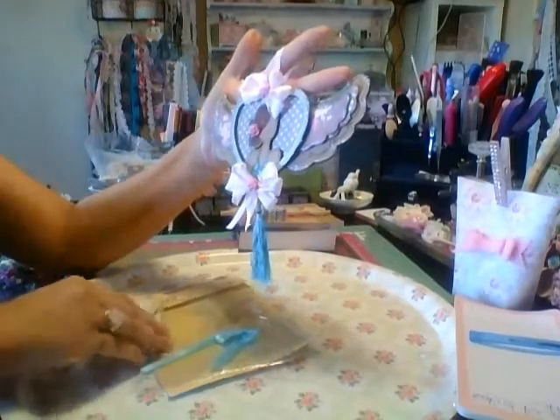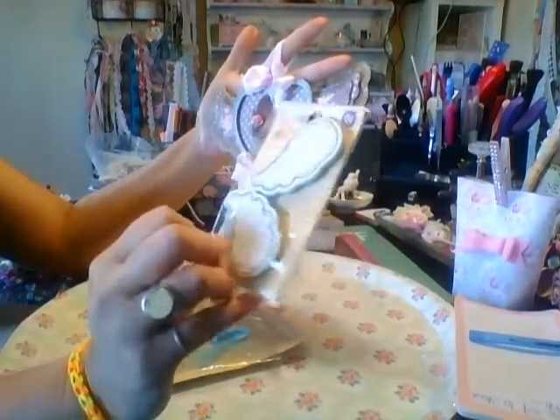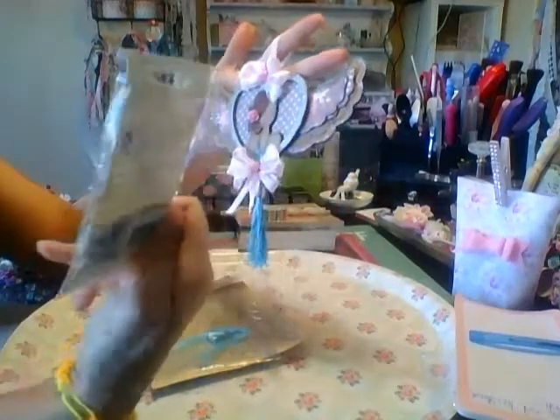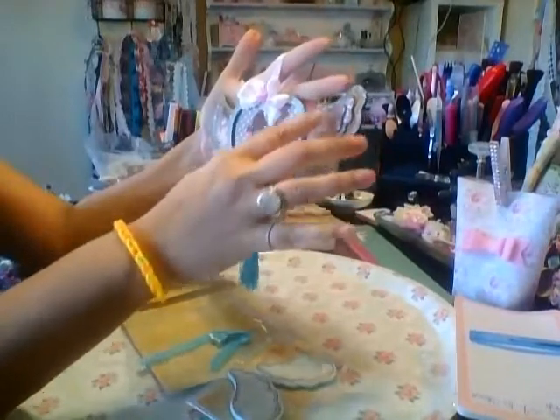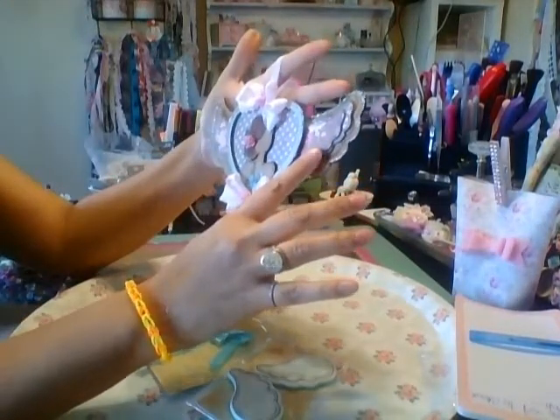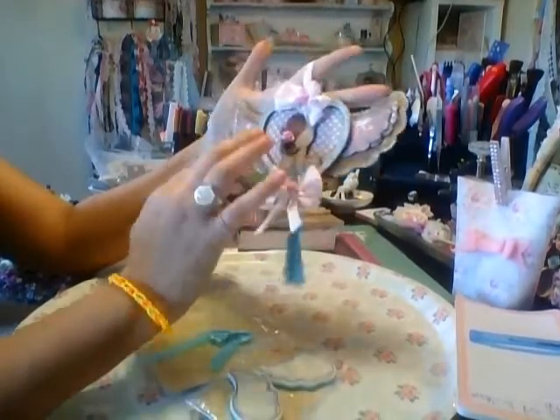She used this stamp, which is the Julie Nutting mixed media wings, just for your Prima dolls. So I used that and I layered it. This is the Winter Tilda Winter Memories paper, and I just stamped it out, cut it out, and then I added glitter to the edge.